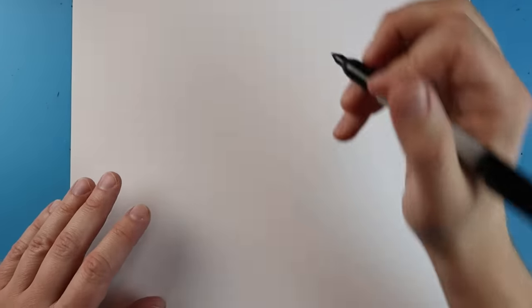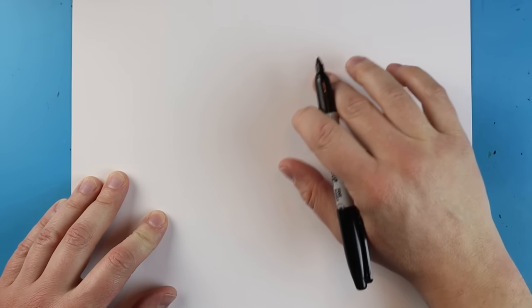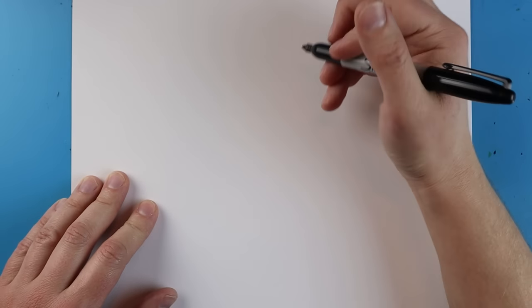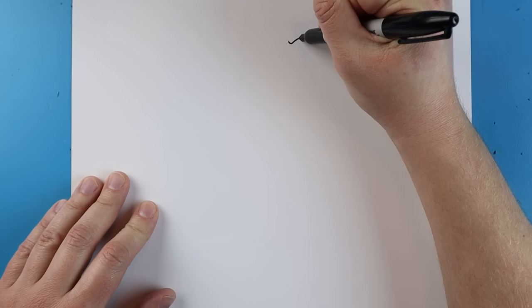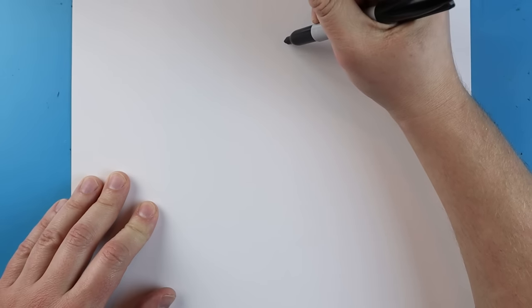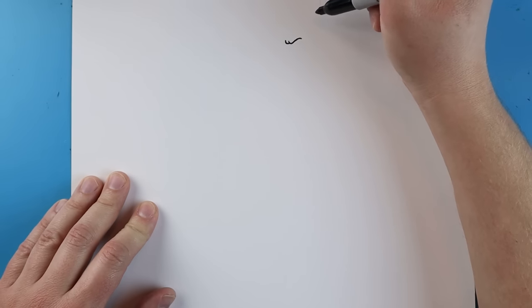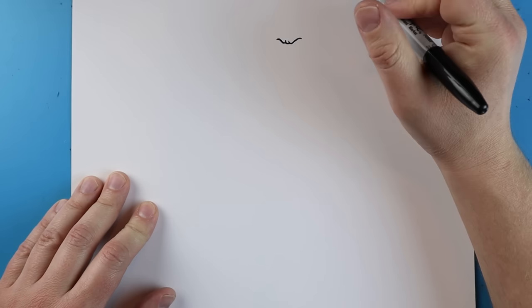To start off with this drawing we're going to begin with Kong's face, putting it a little bit higher up because we have a lot to fit in this picture and some of it's definitely going to have to go off the paper. I'll begin by making a little line that goes down and then curves up and down, then add another little line and another line going down and coming up for his eyebrows.